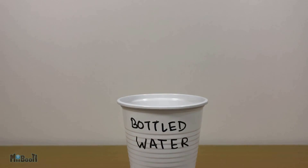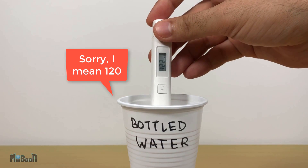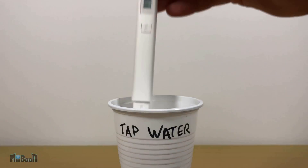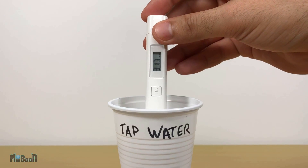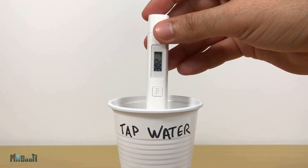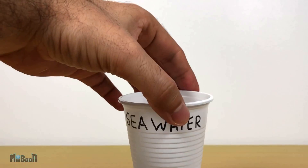Next up I have standard bottled water, which you get in those five-gallon sizes. This one reads 130, which is pretty much the standard for bottled drinking water. Next up is tap water, which to be honest I've been drinking most of my life. This reads about 300 — a little up and down — so still in the very much ideal drinkable range.